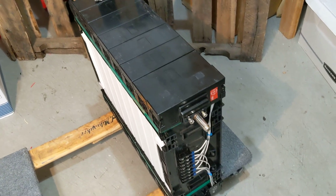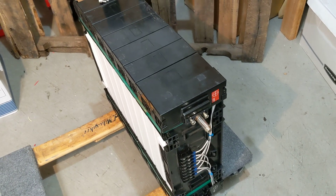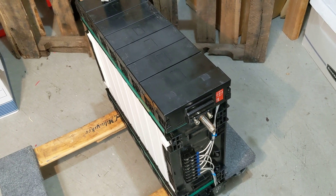Hey folks, if you've got a BYD battery like I have four of, then here's a couple tricks for you.